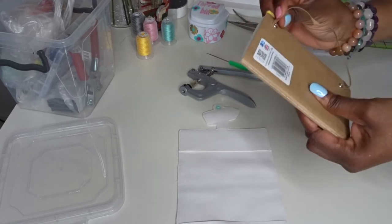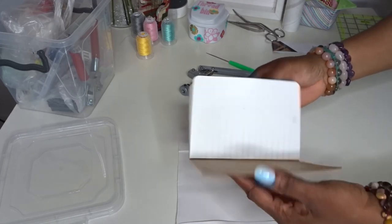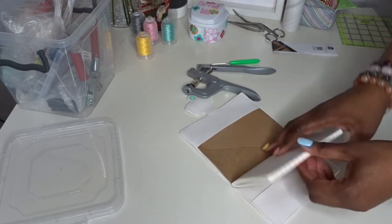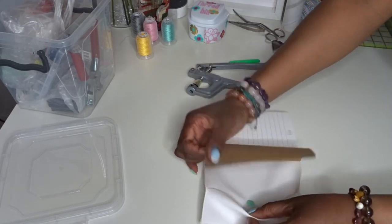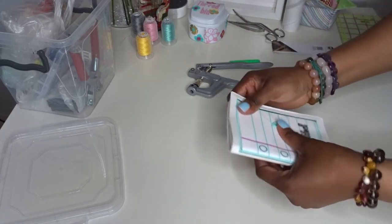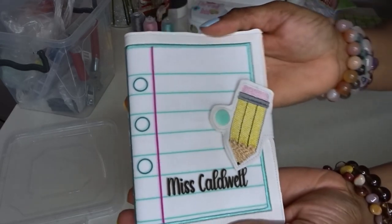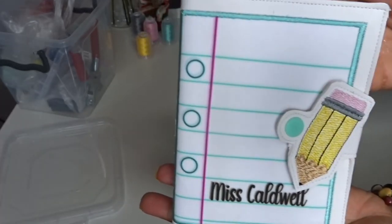Let's put our notebook back. I feel like cutting that bit off but I think I'll leave it on. Just slide that part in, and then this part here. And there you have it — a cute little notebook. Very nice indeed.